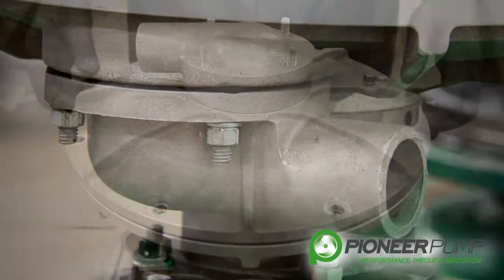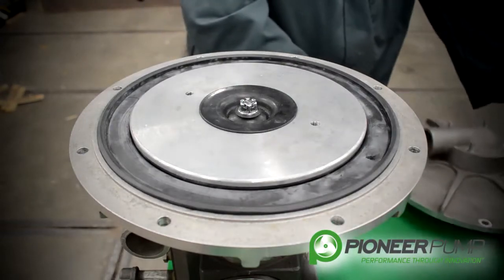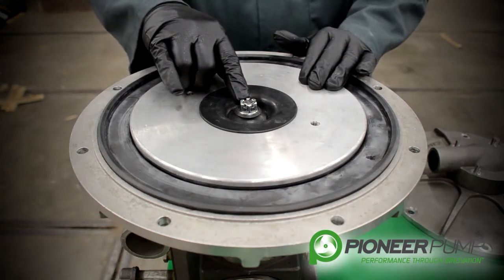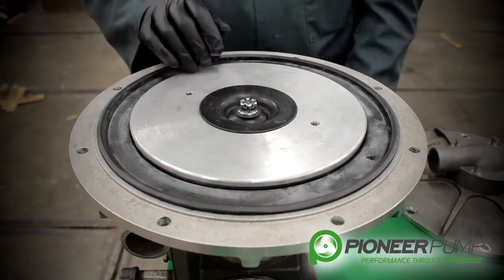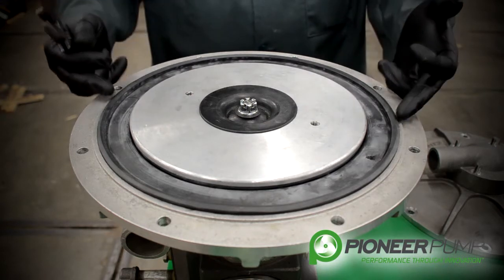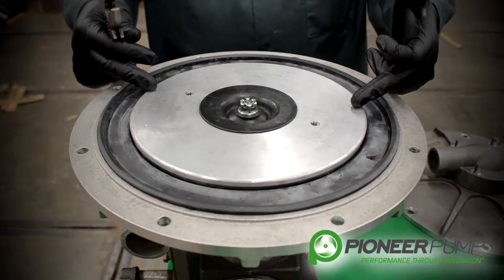If we remove the top cover of the vacuum pump we see the actuator. It is held on by a nut and a cotter key. We are going to remove the cotter key and the nut, remove this seal to get the actuator out and show you how to install a new rubber seal onto the actuator.